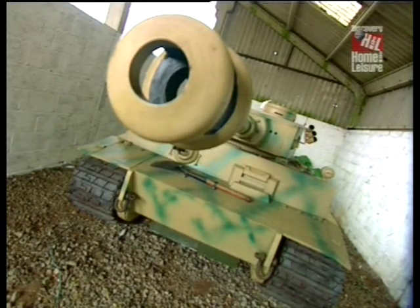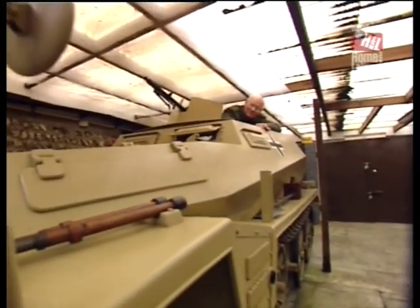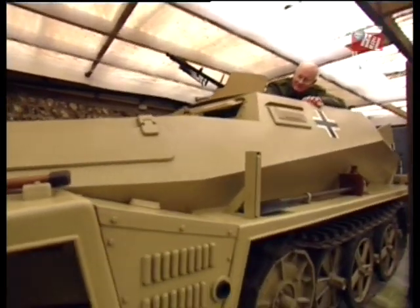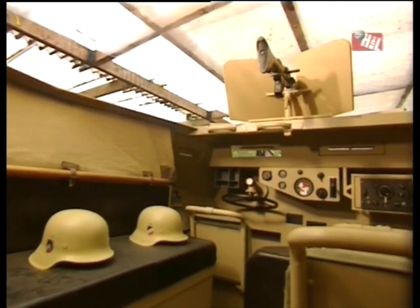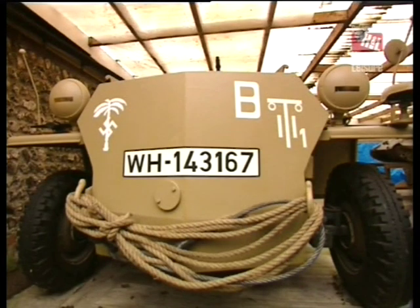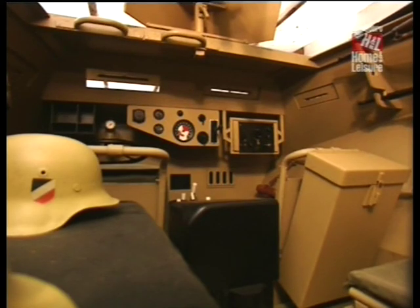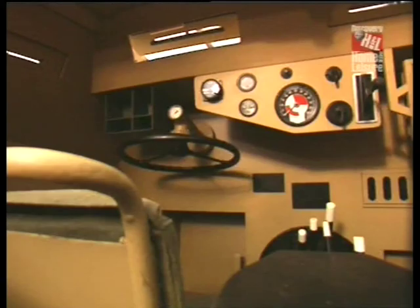Whilst I said my Tiger I model in half scale was the largest model I had ever built, I consider this to be a replica which I have built in one-to-one scale, that is full size. It is made entirely out of wood, and is a replica of the German half-track, the 250-1, painted in the livery of the Africa Corps as used in the desert war. The interior I have fitted out to reproduce the dashboard and gear change and steering position as best as possible.